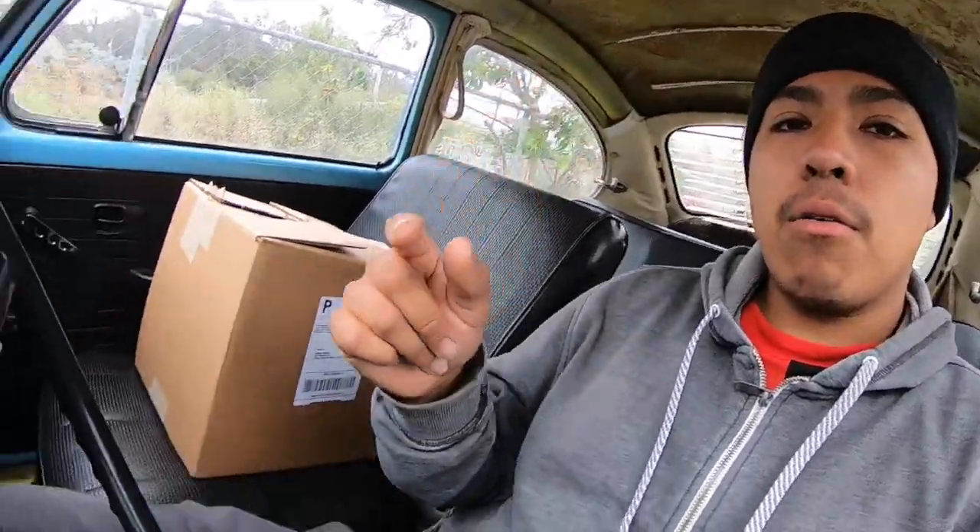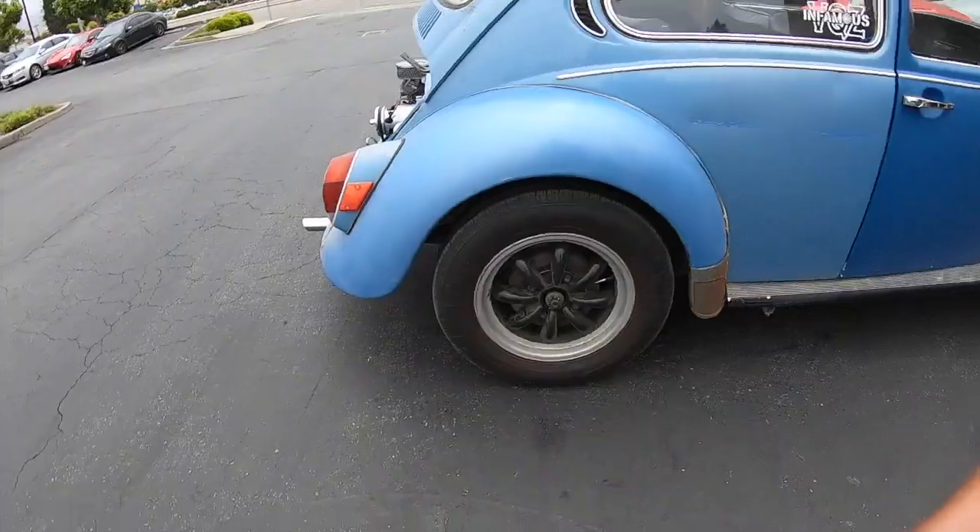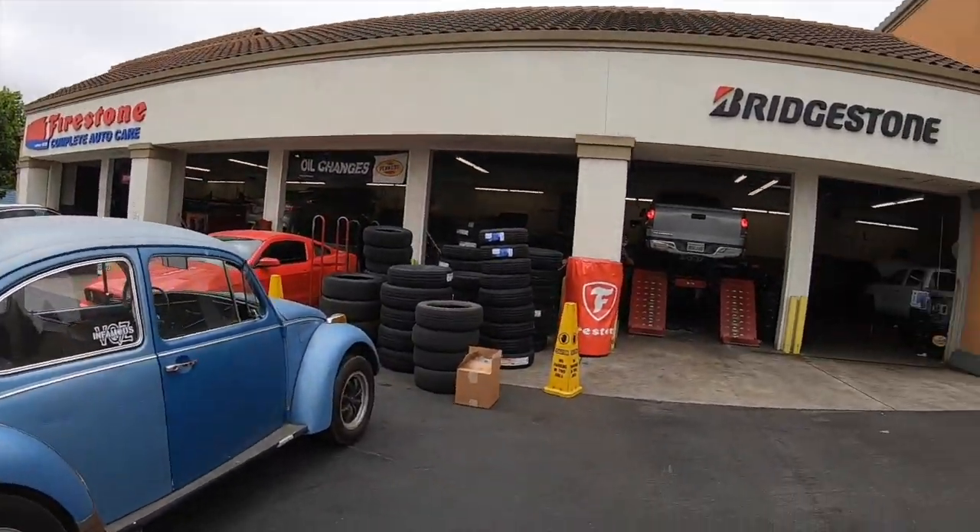It's been a minute — like a month, month and a half since we painted the wheels. Since then we did the assembly, painted everything, did parts, and a complete engine overhaul — check that video out. Right now I got a nice surprise package ready for the wheels. They're a little dirty from sitting, so I'll hose them down, then head to the shop to slap them on. I can't wait to see how this ties the whole build together.